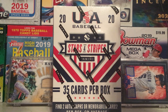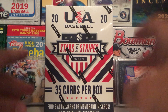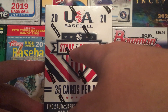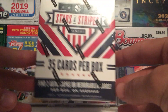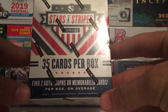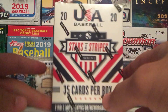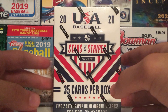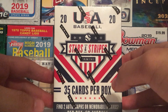What's going on everybody, Sports Kids here back with another rip. Today we are going to be ripping into a blaster box of 2020 Panini USA Baseball Stars and Stripes. In this box we'll find 35 cards per box, two autographs and memorabilia cards per box on average. I've seen some really good stuff pulled out of this, so it'll be interesting to see what we can get. Got my penny sleeves ready — without further ado, let's get ripping.